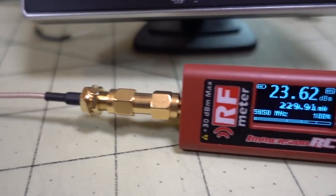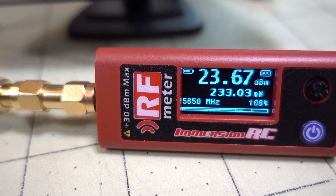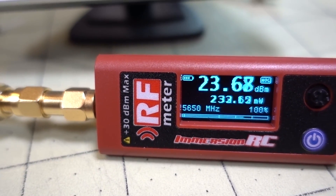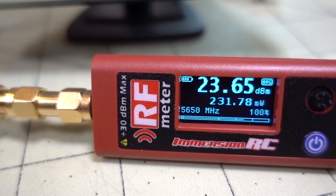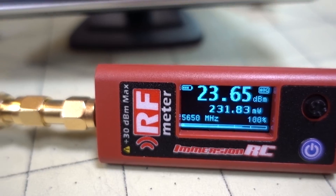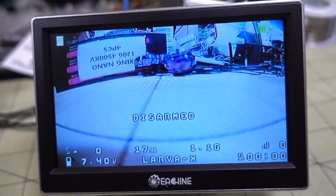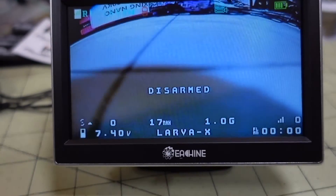It should be okay, though it's probably pretty hot right now. It's about 230 milliwatts. I'm on race band 1, 5658, and the power meter is measuring on 5650 — pretty close. And this is the video output from the camera, you can see here.